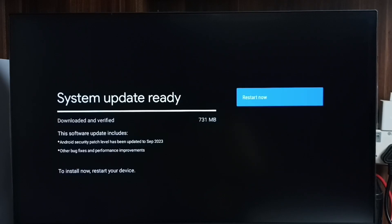The size of the update is 731 MB. Let me check what is in this update. This software update includes an Android security patch level update, other bug fixes, and performance improvements. We have to check what is in this update.